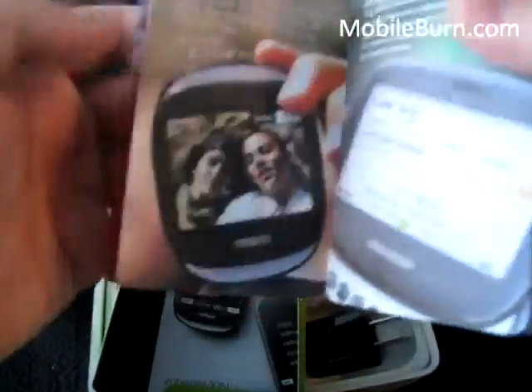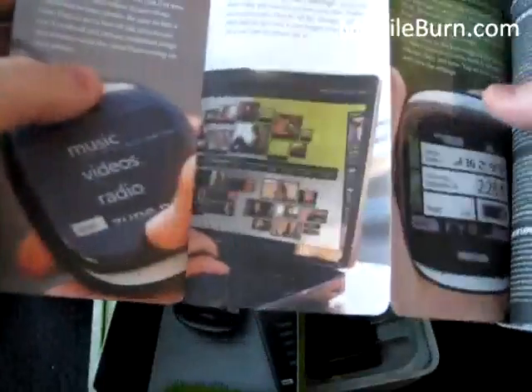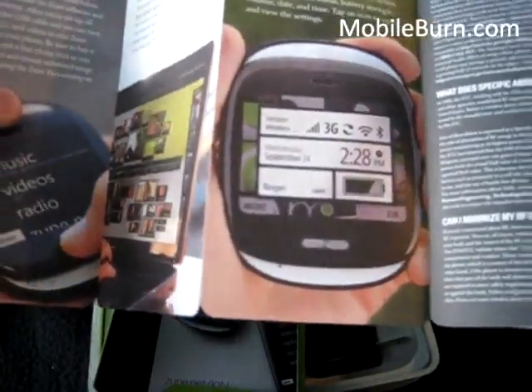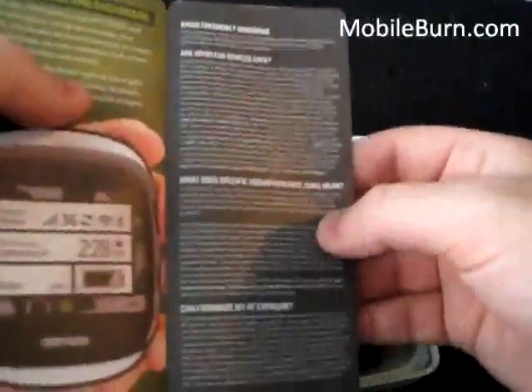It's a manual, actually sort of like a brochure of everything you can do with the phone — from camera to web, music entertainment, the Kin Studio, your settings, dashboard, and a little information on SAR ratings.